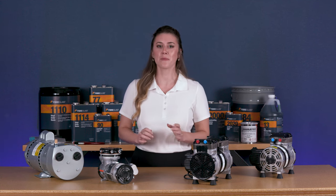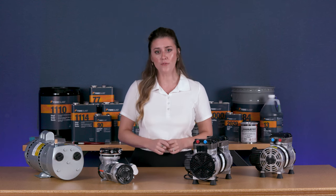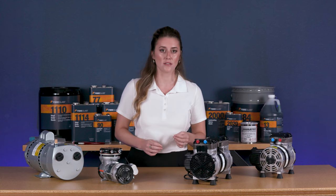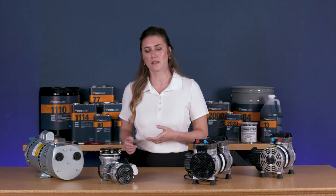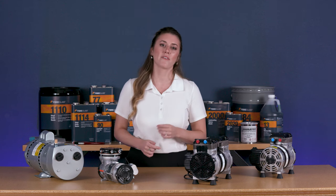First, determine the desired rate of vacuum for your project. This is the volume of air pulled from the vacuum bag in a given amount of time. The industry measures this in cubic feet per minute or CFM. The higher your CFM, the faster the air will be exhausted from your vacuum bag. Likewise, the larger your setup, the more time it can take — sometimes resin can gel before air can be removed, compromising the process. So be sure to match the size of your project with CFM.